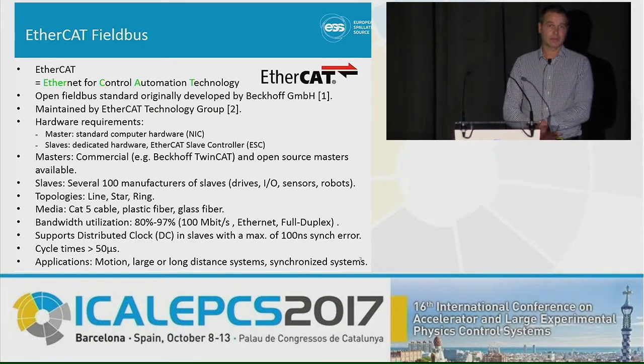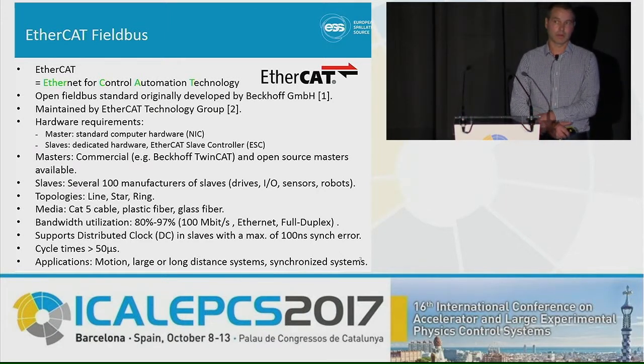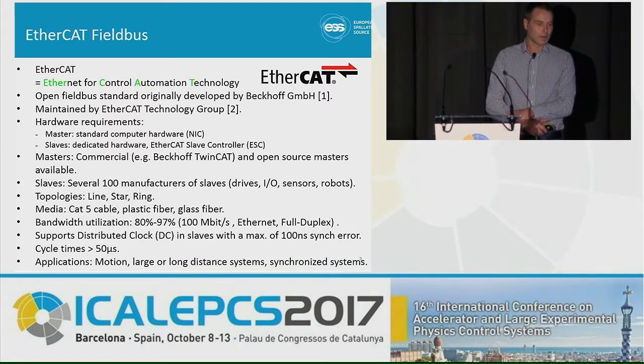One really nice feature with EtherCAT is that there's no requirement on the master side for hardware — the only requirement is that you have a network interface card, basically. On the slave side, however, you need to have an EtherCAT slave controller chip. On the master side, there are many commercially available solutions, but also open source ones, because there's no real hardware requirement on the master side.